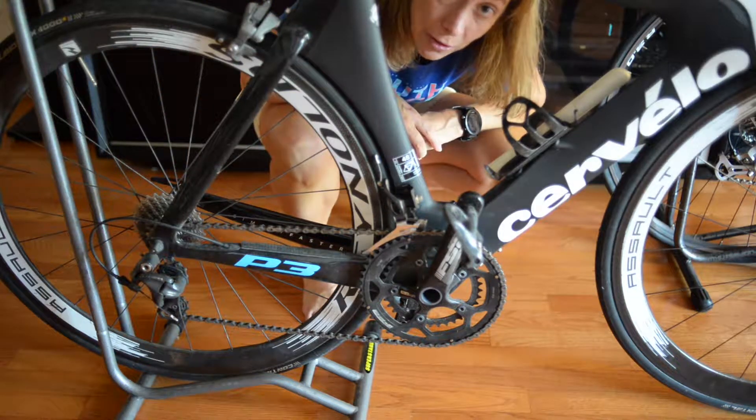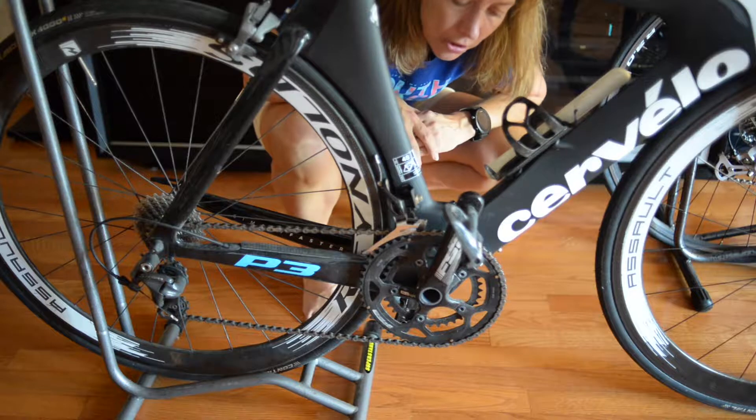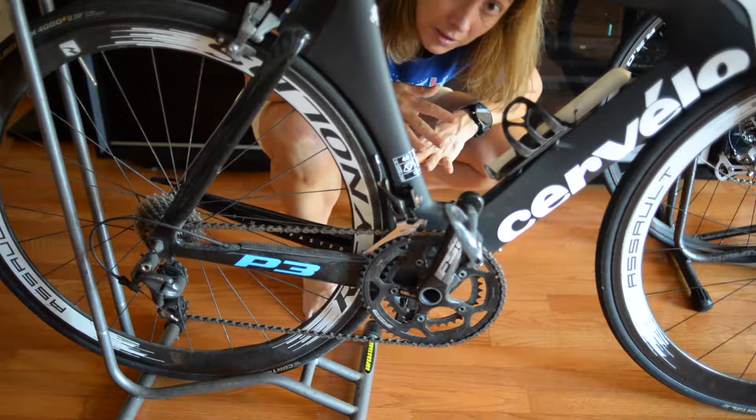Hey guys, it's Amy from Amy Says So. I'm recording a series of videos to help you changing a flat if you get one in training or racing.